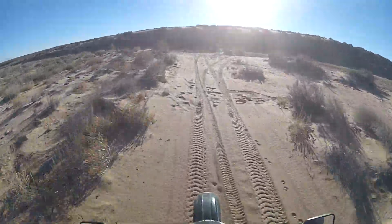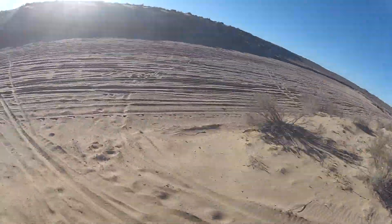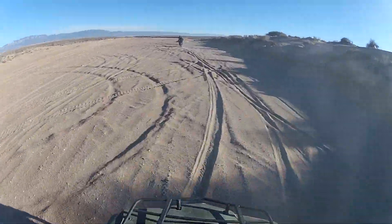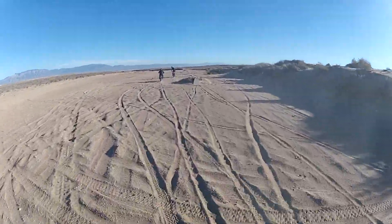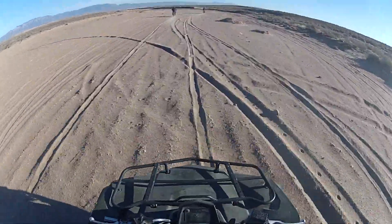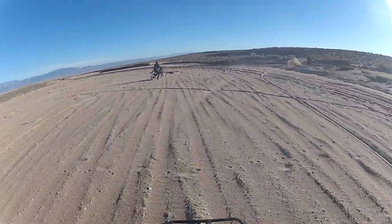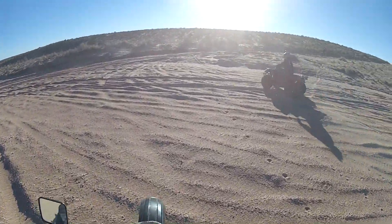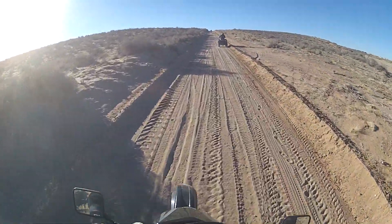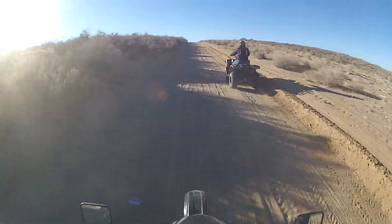Whoa — those are some big whoops, man. Just a tractor through here. I'm heavy, Xena's heavy, we're heavy. The fun part about this is I'm just letting Xena do all the work. I'm not doing anything but sitting on the rear tire and hanging on.